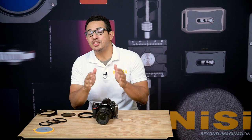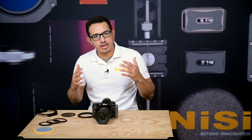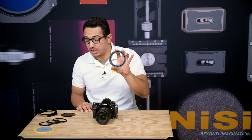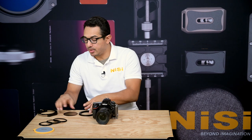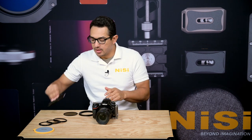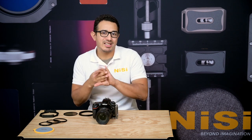The V7 is Nisi's newest 100mm filter holder system and it offers several new enhancements over the previous V6. It's still made up of three primary components: the 82mm main adapter ring, the CPL that attaches to the main adapter, and of course the filter holder itself. Out of the box it includes three additional step-up rings: 67mm, 72mm, and 77mm.